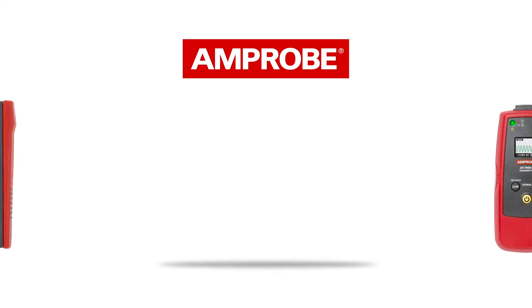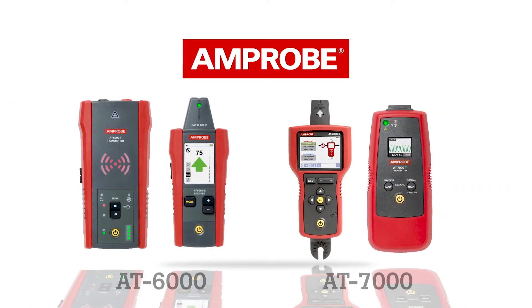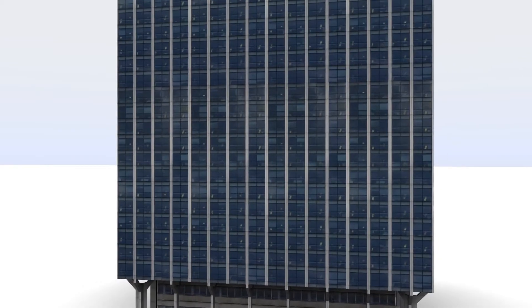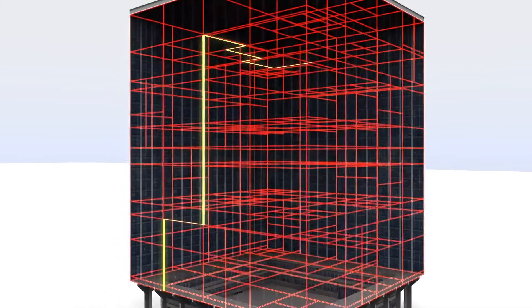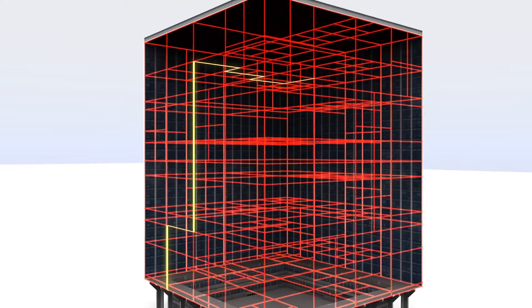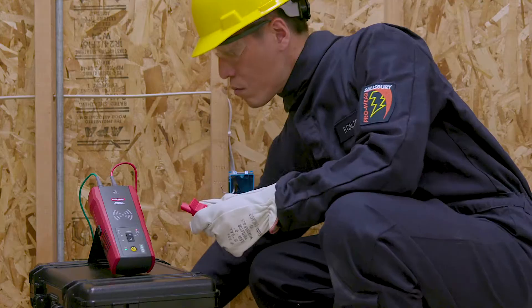The AT6000 joins the AT7000 in our advanced wire tracer series. The AT6000 includes technologies and advanced features that simplify wire tracing through walls, ceilings, and floors, and delivers spot-on breaker identification for residential, commercial, and industrial environments.